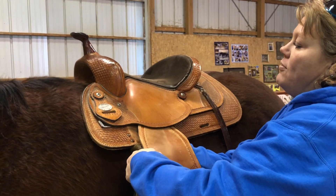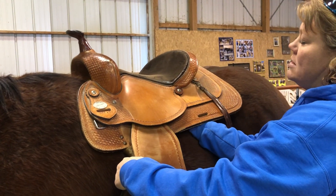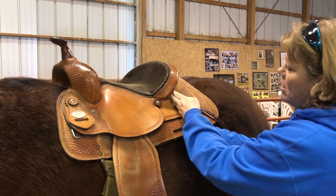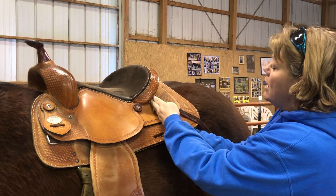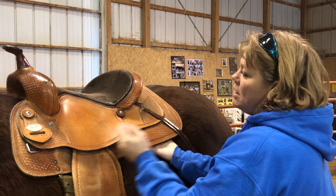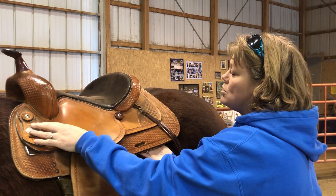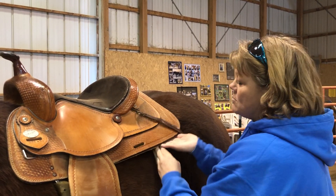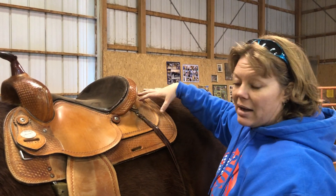I'm going to lift up the skirt and feel for contact along the entire tree. He loses contact on his back about right here, and the end of the tree is back here. So this saddle would put the rider's weight distributed from the front to only about here, which could make him sore as that's not all the way to the back of the loin.